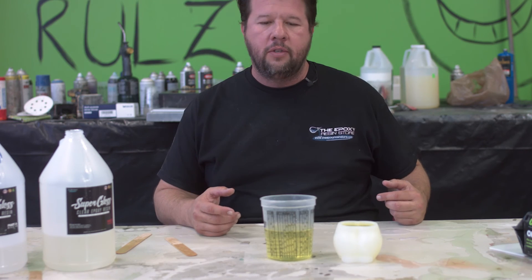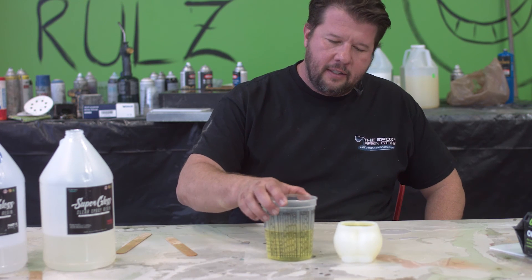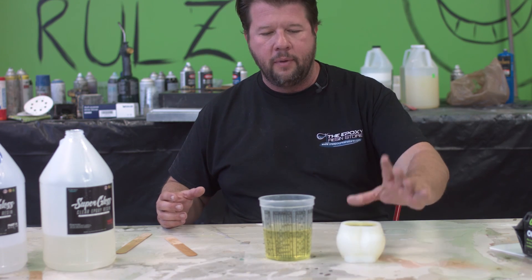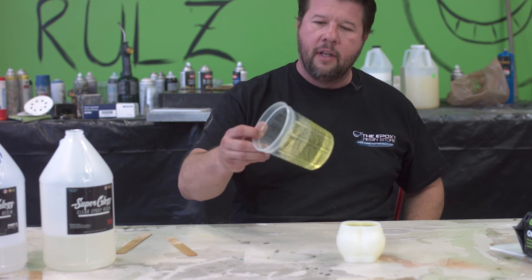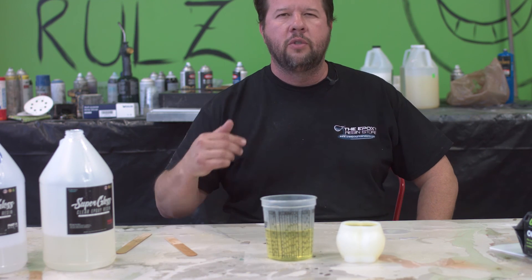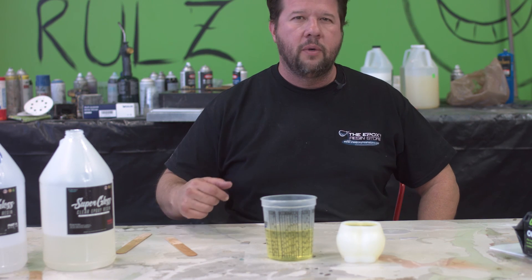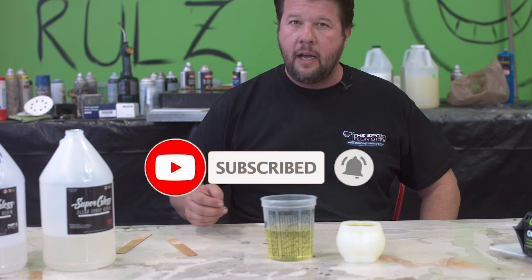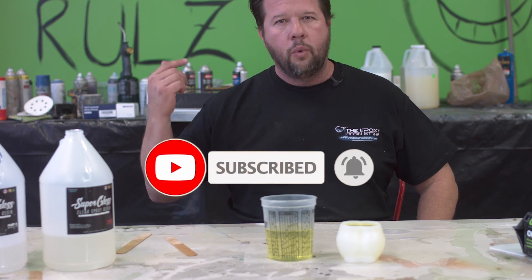Thanks for watching our video on how to abuse your epoxy. This stuff is super hot — I can't even touch it to pick it up, it's just unbearable. Look how quickly that yellowed. Hopefully you learned something from it. As usual, we don't ask for any money from this channel, but we do ask for three things: if you enjoyed this video, please like it; if you enjoy this channel, please subscribe; and if you want to see all of our videos, ring that bell.